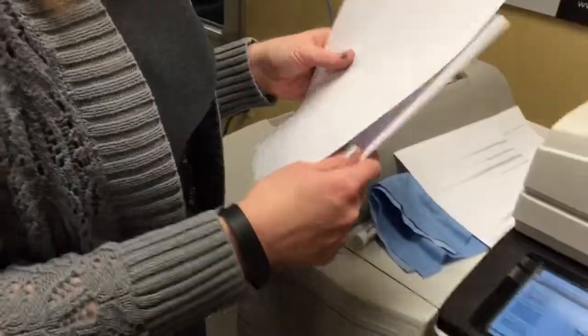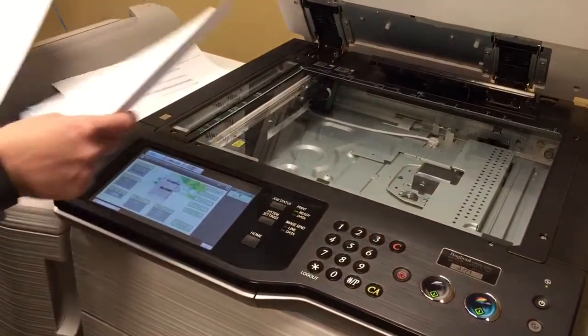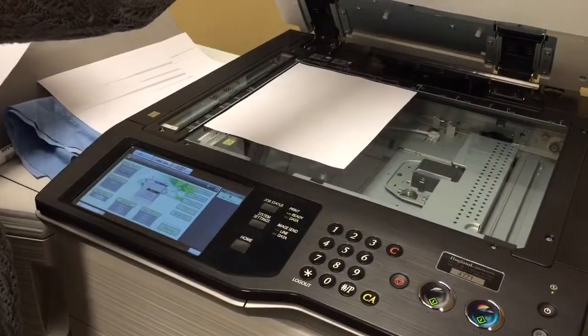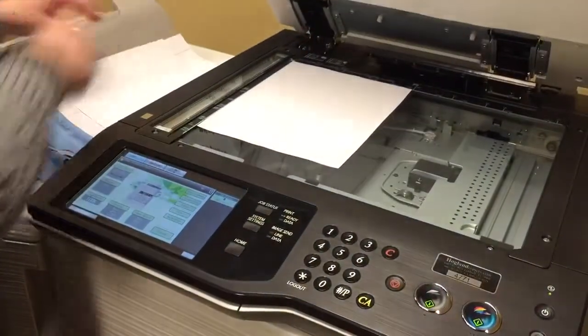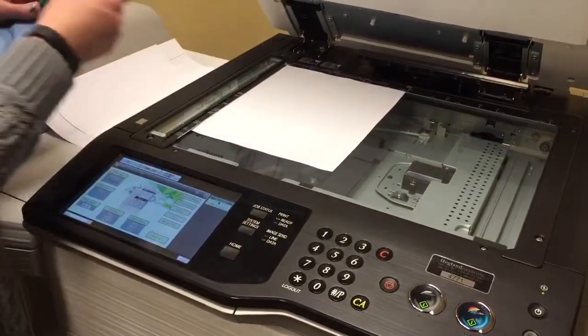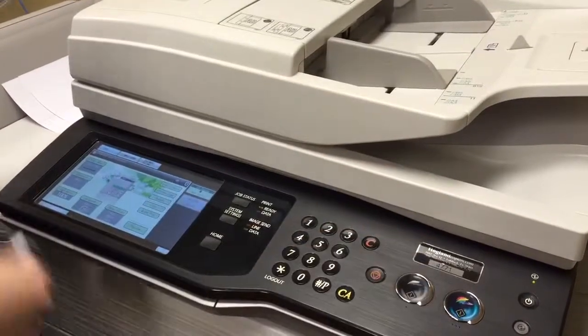Now if you're wondering if your problem is the dirty slick glass or something else with your copier, you can lay your original document on the glass. I'll show you by making this look less dirty and then making a regular copy.